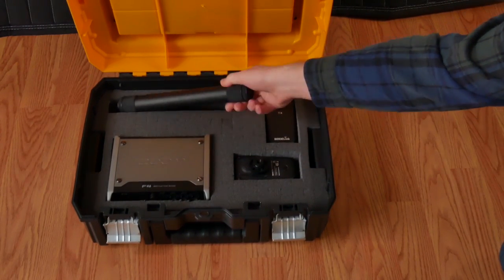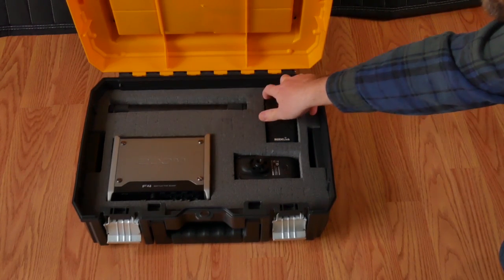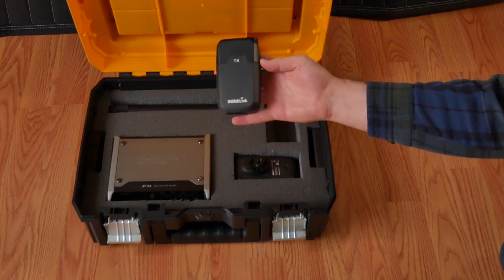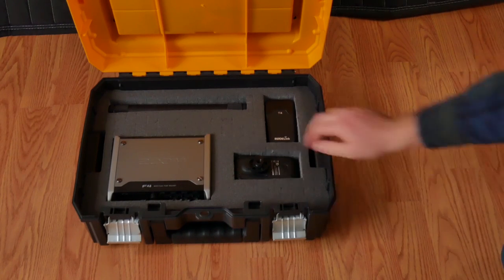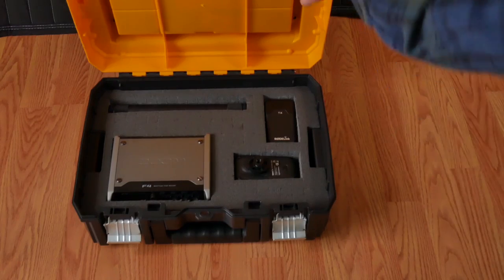There's also room for my Rode NTG3 in its shockproof case, as well as a transmitter and receiver for my Rode Link system. The foam here is made for this particular toolbox, which is quite nice — it fits in there perfectly.